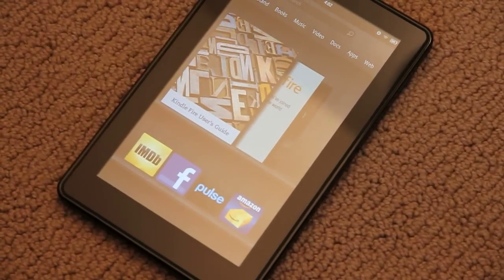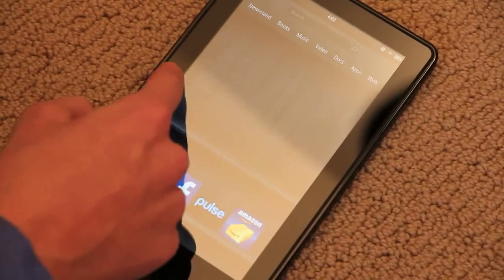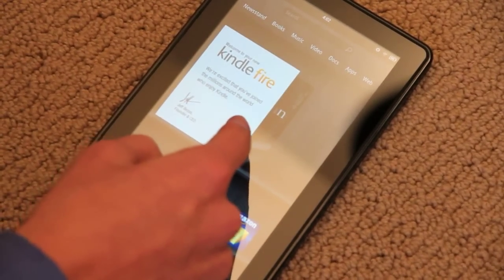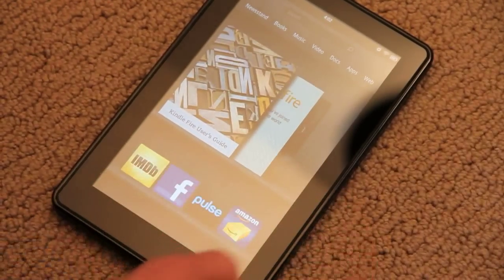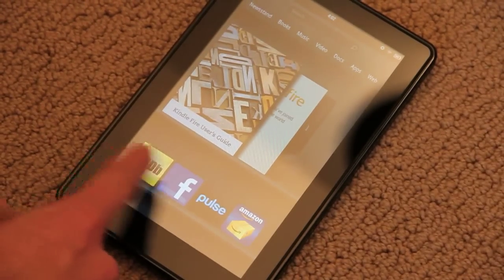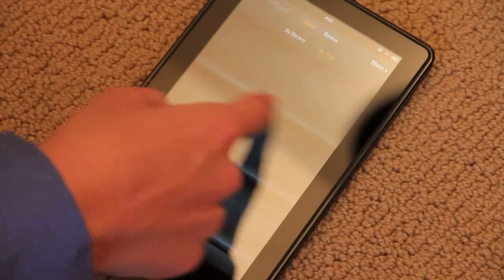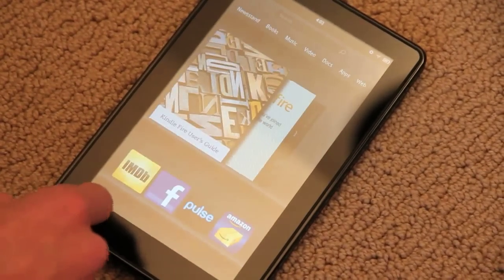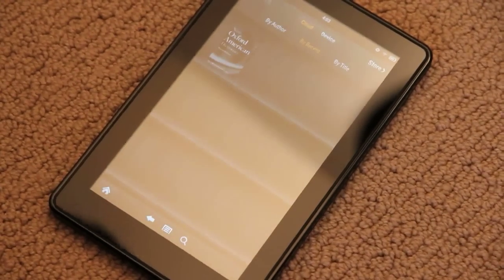This is what Amazon is calling their carousel, where you can view — kind of like Apple's Cover Flow — all of your recent applications. There's some stuff down here. Newsstand: if you have articles and magazines, it'll be there. Books that you download — let's see if we can open up the dictionary.